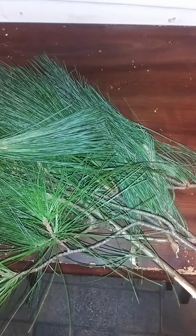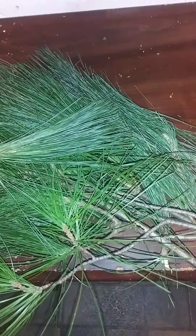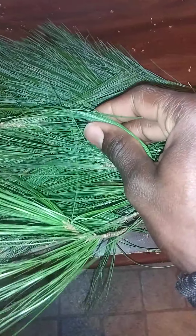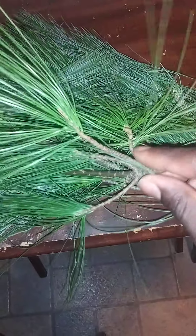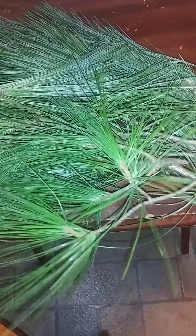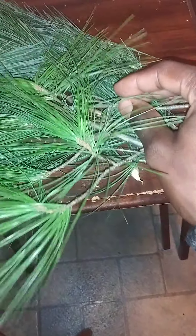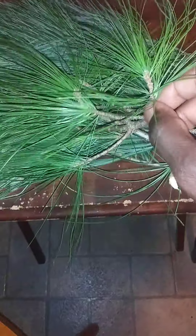I'm just making this for brothers that might have colds or suffer from health problems, especially around these times. What's in front of me, as you can see, are pine needles from a pine tree. I picked these literally off a tree when I was at work.